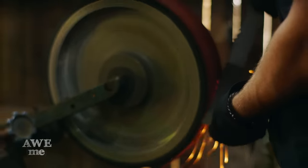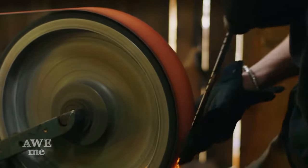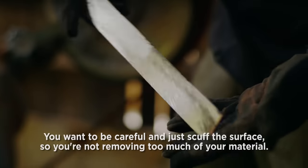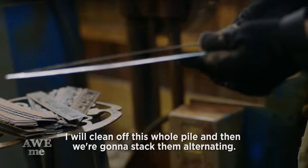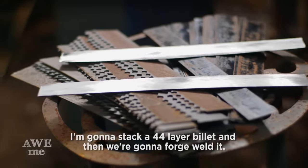Matt removes the bi-metal teeth from the saw blades to prevent flaws in the blade. I clean each strip of metal to ensure a great weld. You want to be careful and just scuff the surface so you're not removing too much of your material, otherwise you're not going to have enough to make a sword. I will clean off this whole pile, and then we're going to stack them alternating. We're going to stack a 44-layer billet and then we're going to forge weld it.